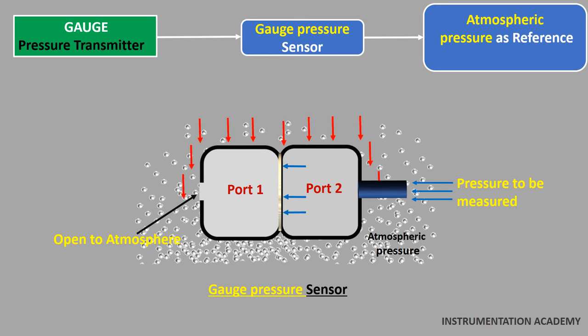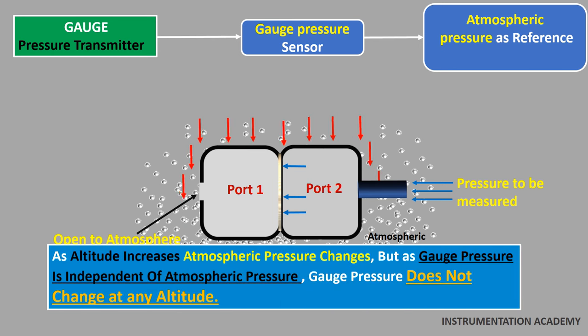Different types of measurement technologies — such as piezoresistance, strain gauge, and capacitance — are used to measure the deflection of the diaphragm. As altitude increases, the atmospheric pressure changes. But since gauge pressure is independent of atmospheric pressure, gauge pressure does not change at any altitude.